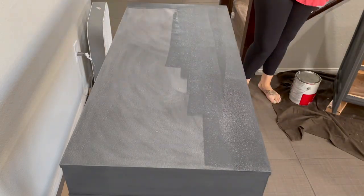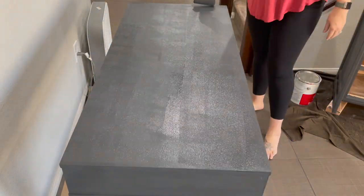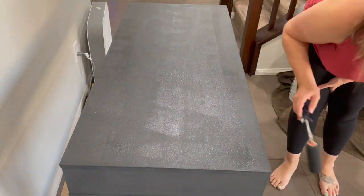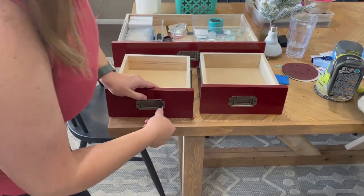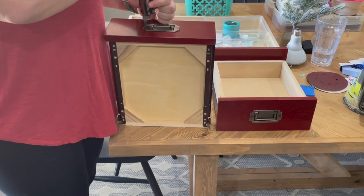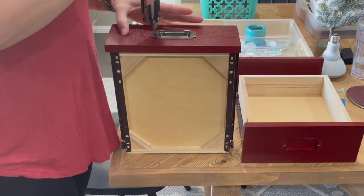I definitely prefer using my paint sprayer to paint my furniture. However, we live in Las Vegas right now and it is over 100 degrees and I'm pregnant. I cannot stand outside for very long without really feeling like I'm overheating. I was planning on sanding these drawer fronts down and doing a stain, but once I took the hardware off I realized it was actually particle board all pressed together, and trying to sand this red was not going to work out most likely. So I just decided to paint them.